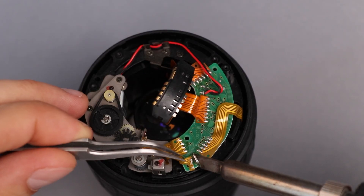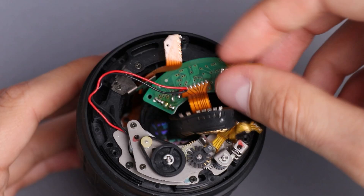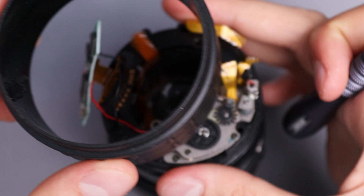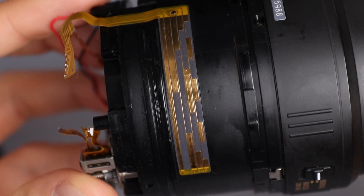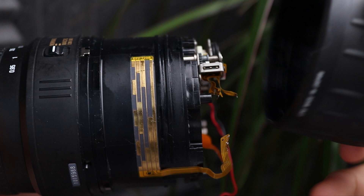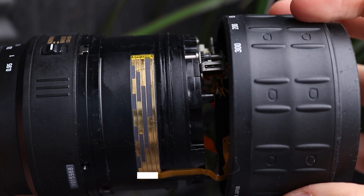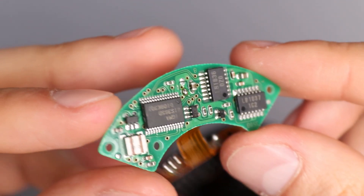After removing the middle cover I managed to split the focusing ring and the lens body from each other. The ring has some sliding metal contacts on it and the lens body has traces on it. So overall it's a relatively simple mechanism — when the ring is rotated, those contacts slide over metal plates, shorting them and creating different signal combinations. These signals are then transferred by this flexible PCB to the control board, where they can be processed.